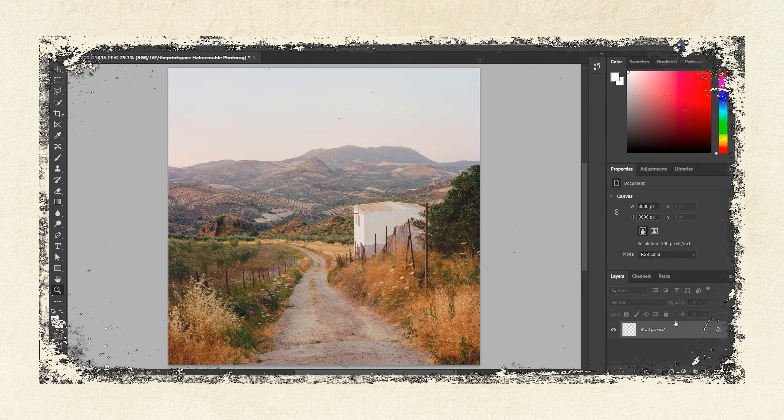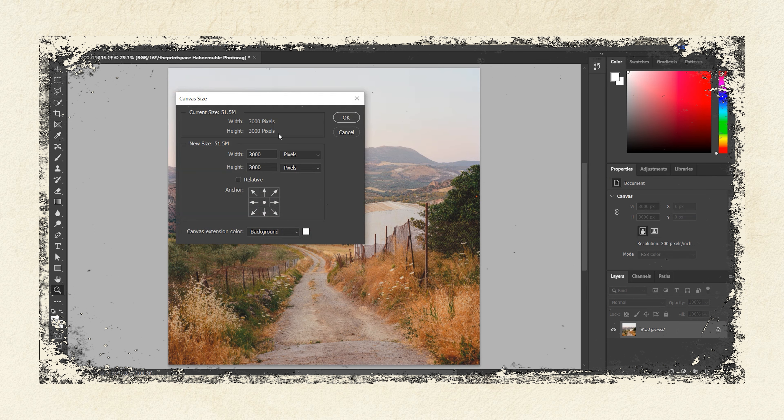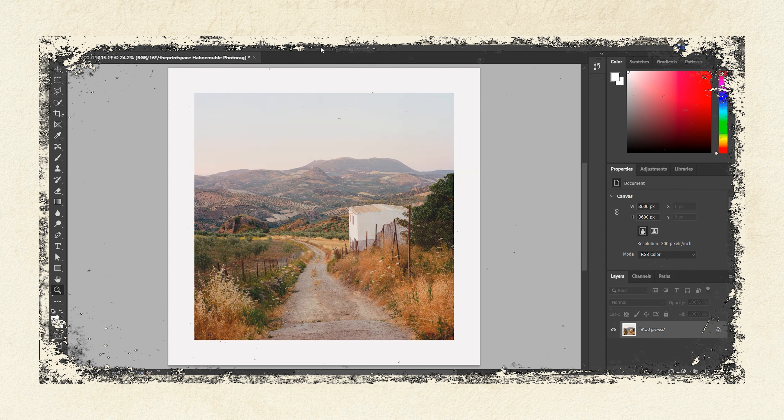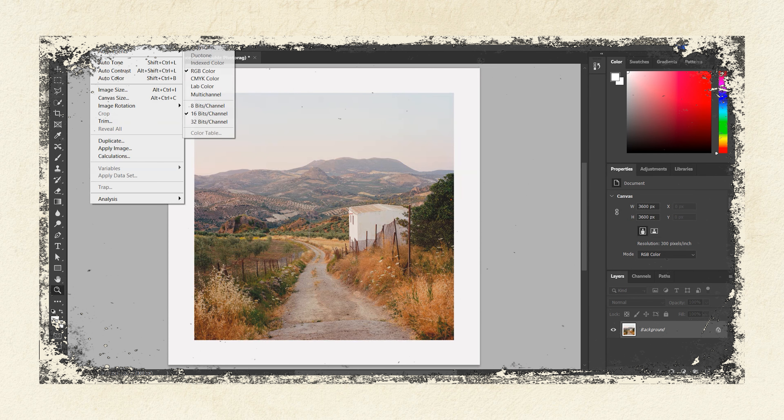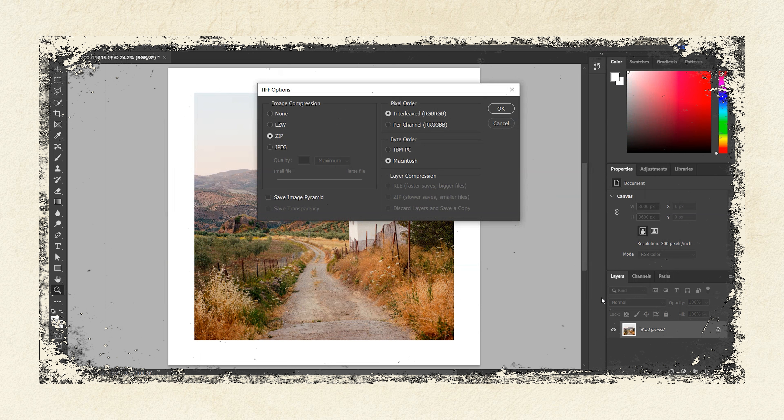Let's flatten the image and then I'm going to add a border by going to Image, Canvas Size. I want a 2-inch border, so I'm increasing the canvas size to 12 by 12, which leaves me with a 2-inch border all the way around. I also change the image to 8-bit, as this is what printers normally use and it's recommended on the print site I use, which is The Print Space. Finally, I save the image as a TIFF file with no compression, and then you're good to go and upload your photo for print.